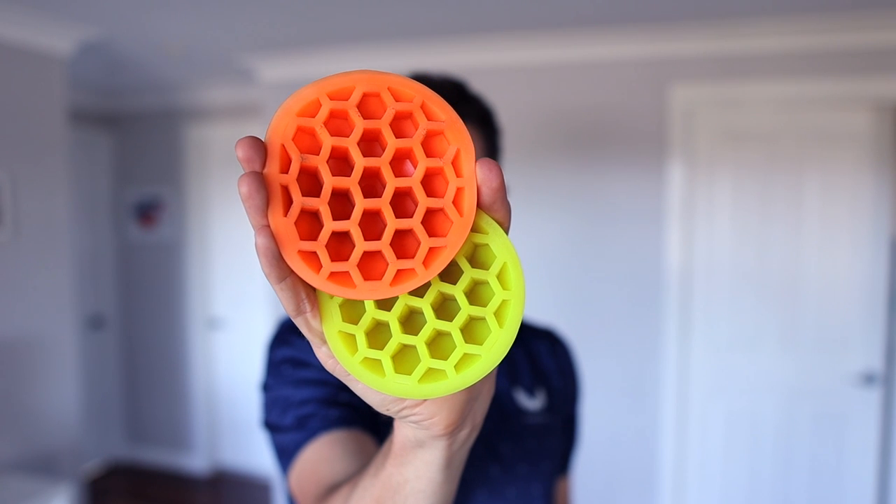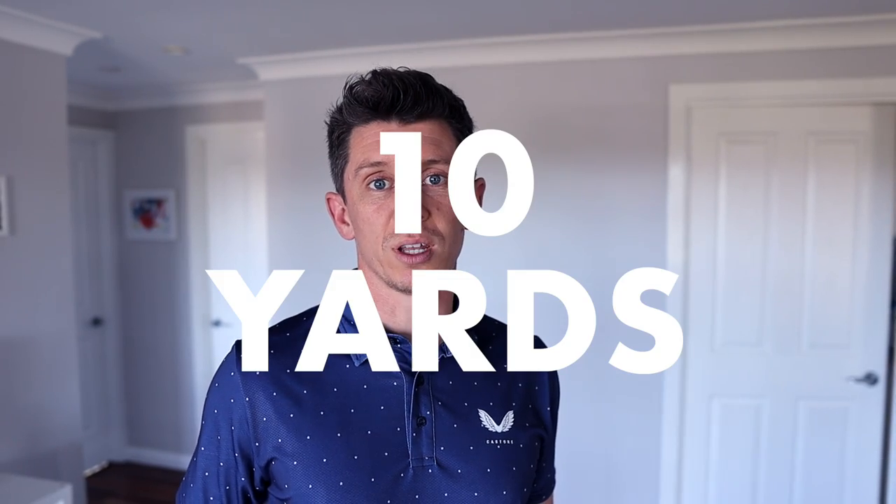If you're a golfer looking for an easy way to add club head speed and carry distance to your drives, you need to know about these force pedals. It's ridiculous to say, but in less than two weeks I've added almost 10 yards using them.